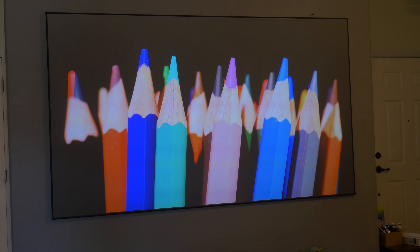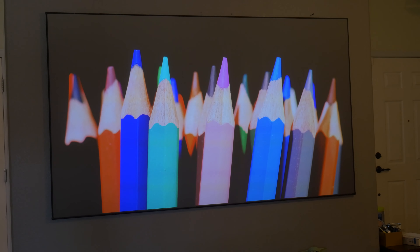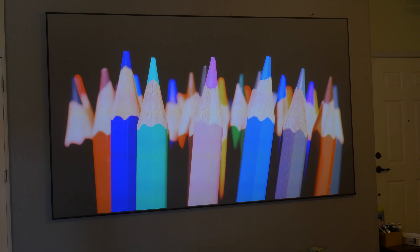Hey, how's everyone doing? So just to show you a quick video — this is the Baba Proyector with Optimus Screen.